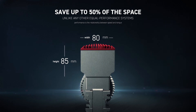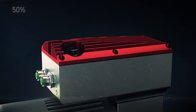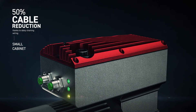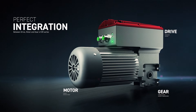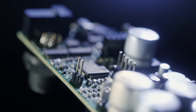Thanks to daisy chain wiring, the cabling is simplified. DR gear motors let you save up to 50% of the space, and thanks to the daisy chain wiring, the cables reduce by 50%.